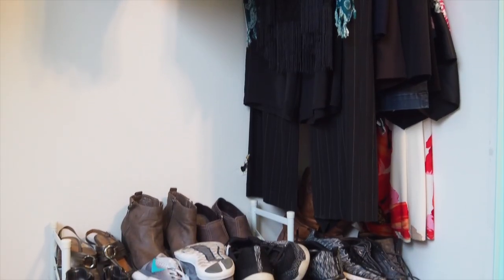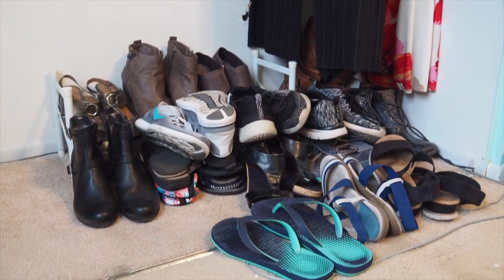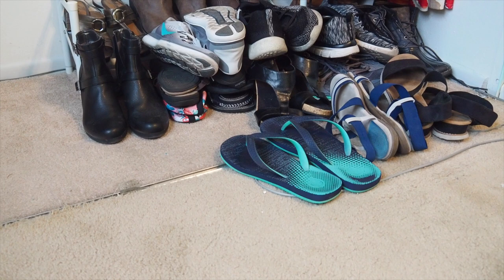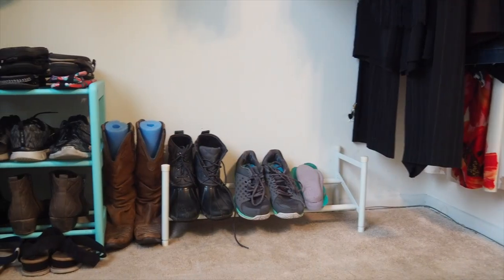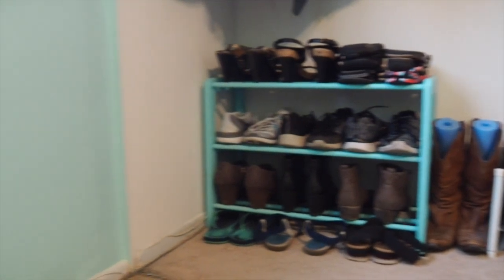I forgot to do a before shot, so I set up a dramatization for you of my huge pile of shoes — and now here is the after shot, completely organized with no shoes piled up anywhere. I love how it turned out. I think it's fine size-wise, so I don't think I'll need a bigger shoe rack after all.